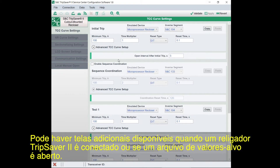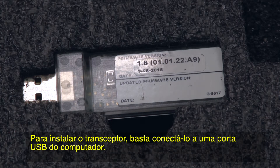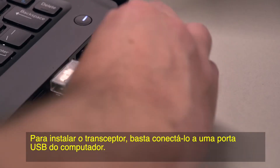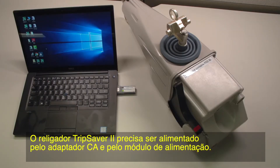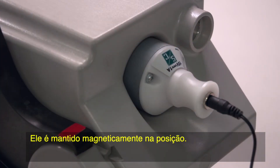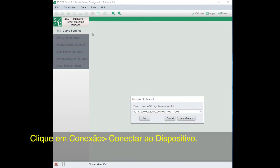You'll have additional screens available when you connect to a TripSaver 2 recloser or if you open a set-point file. The software provides wireless communication to the TripSaver 2 recloser using the USB transceiver. To install the transceiver, simply plug it into your computer's USB port. The TripSaver 2 recloser needs to be powered using the AC adapter and power module or the cordless power module, which is available separately. It's held in place magnetically. We can now connect the TripSaver 2 recloser — click on Connection, Connect to Device.